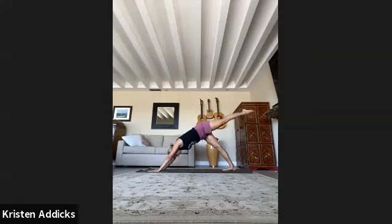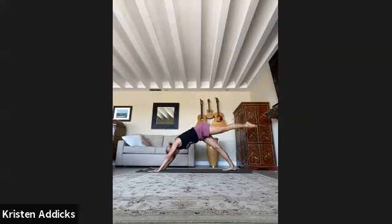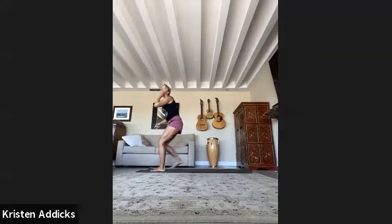Inhale, left leg up. Bring it in, knee to nose. Inhale the leg back, come through, shoulders over wrist, lift. Inhale leg back, knee to nose — look where you're going — step the foot next to the thumb. Back foot down, rise up — warrior one, strong back leg. Inhale here. Exhale, hands to the heart, then slide open to your warrior two.